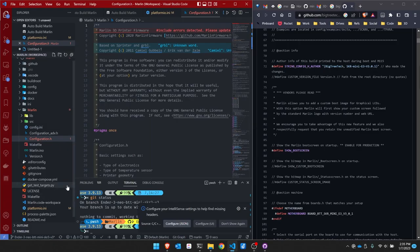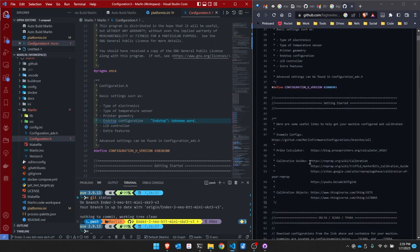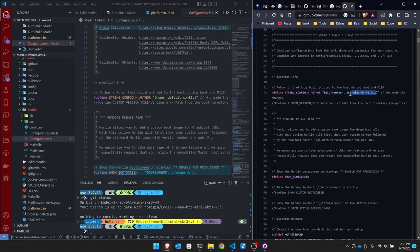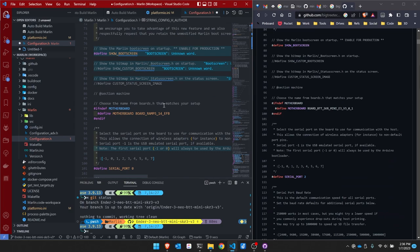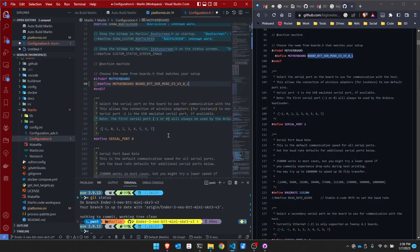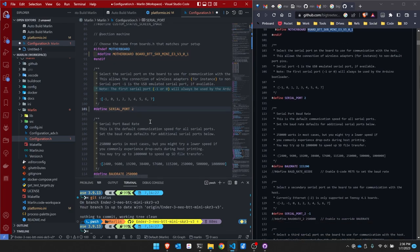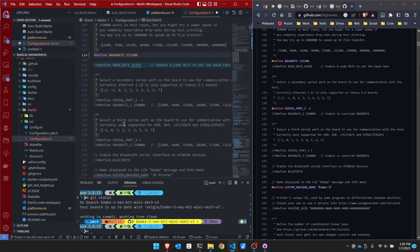I have configuration.h open on the right from BigTreeTech's GitHub, and my copy of VS Code open on the left. I'm scrolling down comparing configurations. I copy the author string, paste it over, and put myself as the author. The first change I see is the motherboard — I copy and paste that value. Serial port is 2 for BigTreeTech, so I change that, and the baud rate changes to 115200. I also uncomment serial port 2 to match.